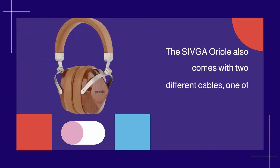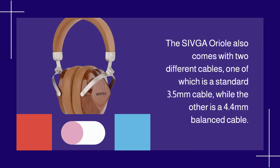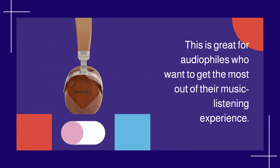The Shivga Aureole also comes with two different cables: one is a standard 3.5mm cable, while the other is a 4.4mm balanced cable. This is great for audiophiles who want to get the most out of their music listening experience.